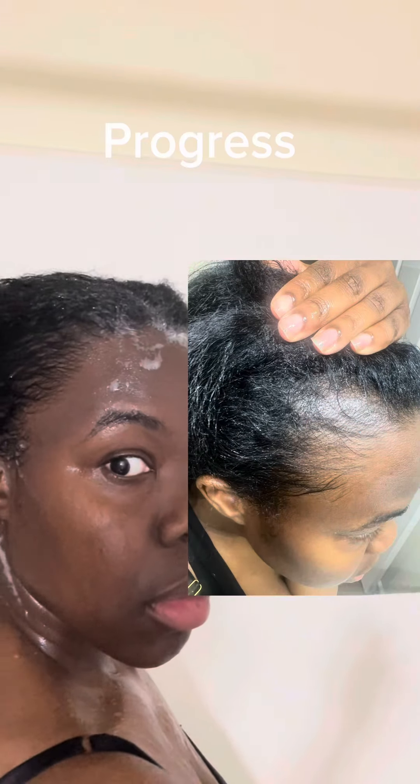Hello, welcome to my wash day. Today I'm going to be showing y'all how I wash my hair dealing with alopecia.